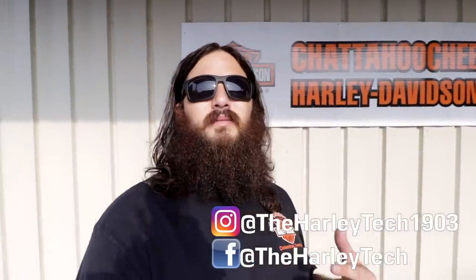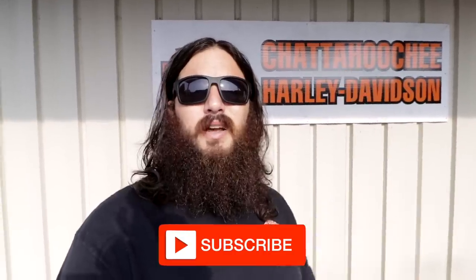What's up guys, welcome back. August has turned out to be a pretty big month already with new models announced last week. This week we've got clutch adjustments on 2018 Softails — I'll show you the other style clutch cable because it's a little different. My name is John Maxwell, a highly trained unprofessional here at Chattahoochee Harley-Davidson, and on this channel I bring you guys to work with me. Hit the subscribe button if you want to learn more about Harley-Davidson.